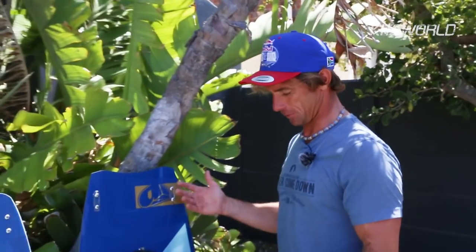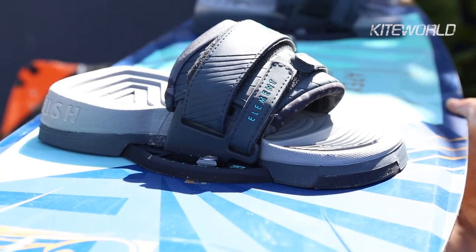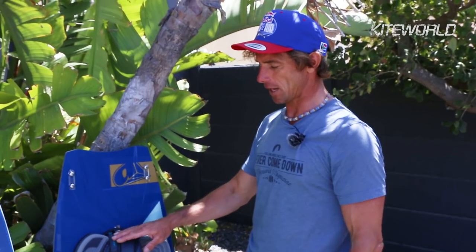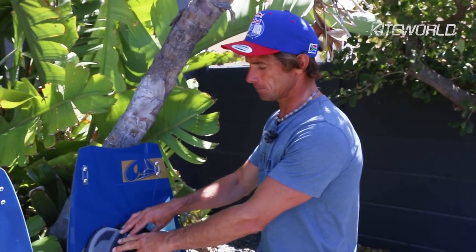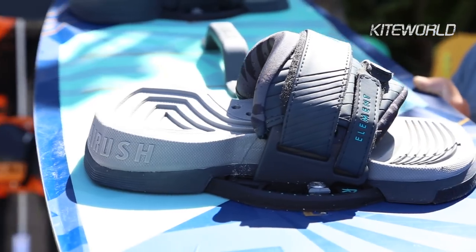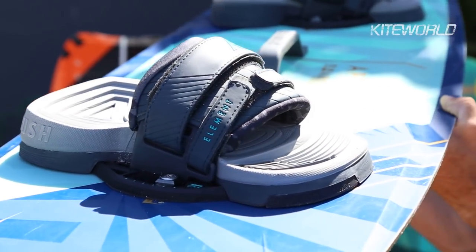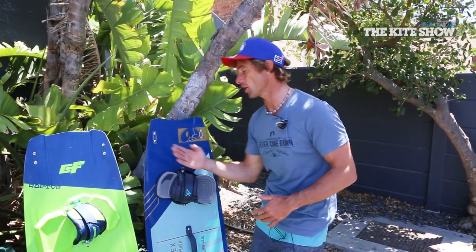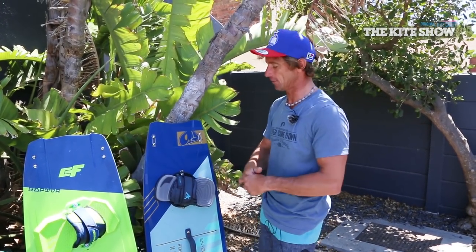We love the foot straps — just such a great example of a well-designed pad and strap set. Good amounts of adjustment, soft but firm. The base plate grips really, really well. You don't find your feet getting shoved through the strap when you land heavily.